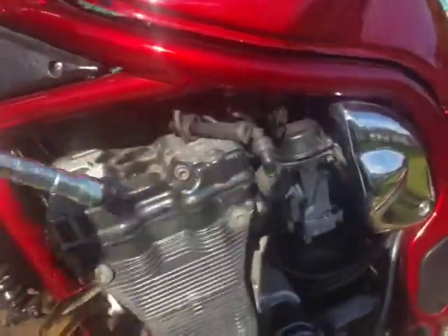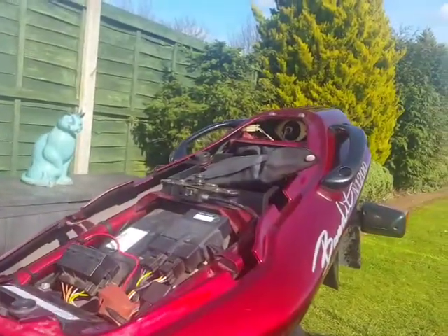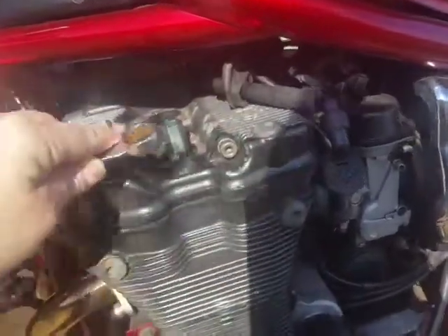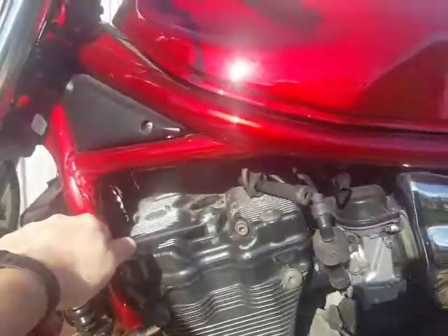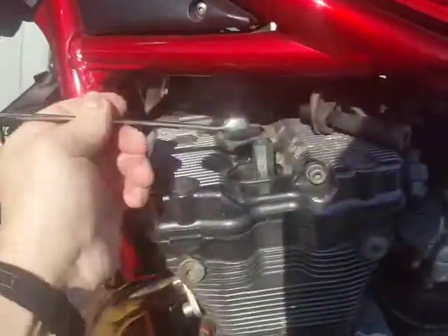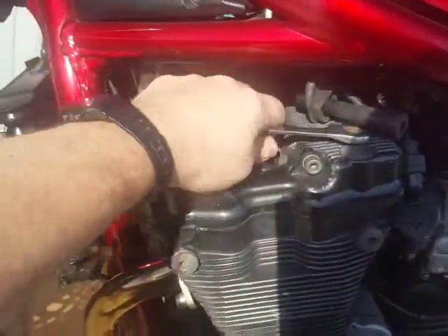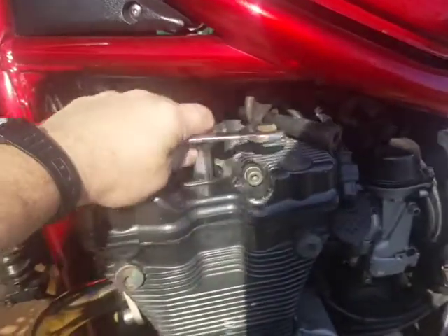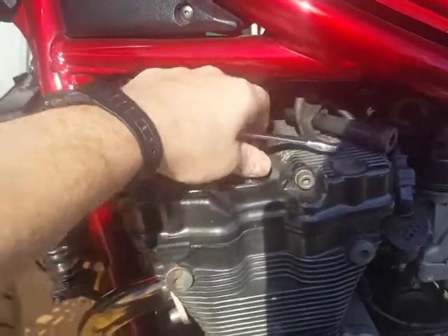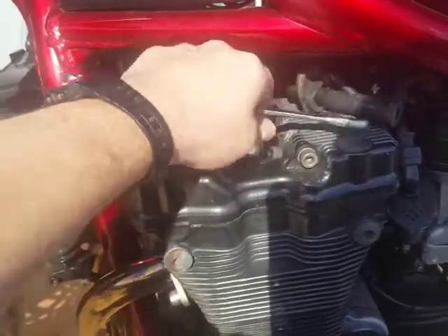The plug spanner that comes in the tool kit — luckily this bike had one in — and then a 17mm ring spanner. I've tried all manner of combinations with ratchets and short sockets to get these plugs out, but in the end the actual tool you get with the bike does the job.